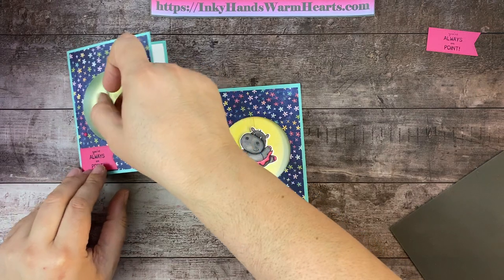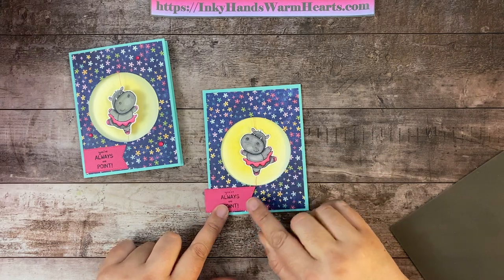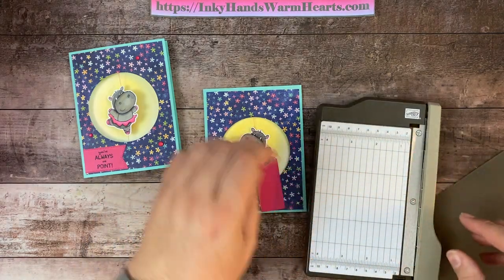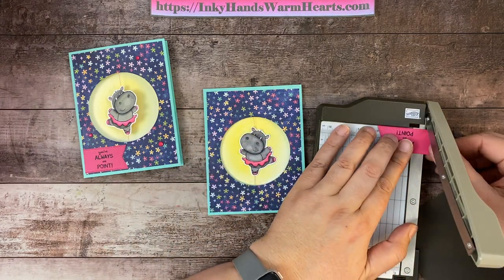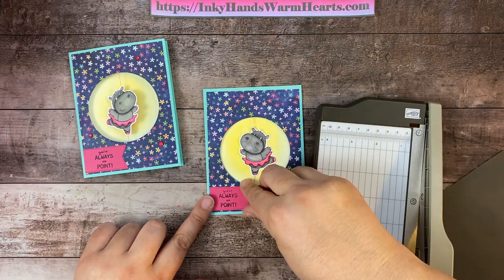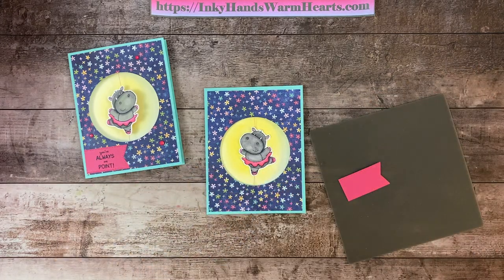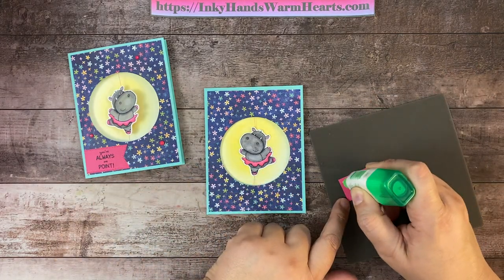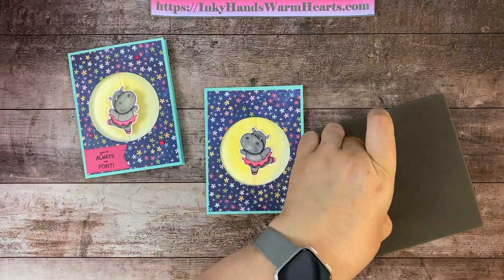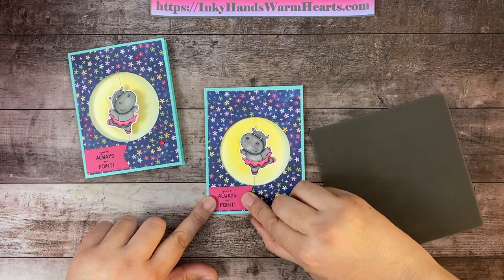So now we're going to do the words. It says 'you're always on point.' I'm going to place this right here, and I don't want this to go past where my thread is, so I'm just going to trim it. I always keep a little paper trimmer on my desk — this is the mini guillotine one that I got when I signed up to become a demonstrator. So I'm going to go ahead and place that with wet adhesive, and then we will put our embellishments and then we'll spin her up and make sure she works. We're going to place that right there on the edge of that DSP.